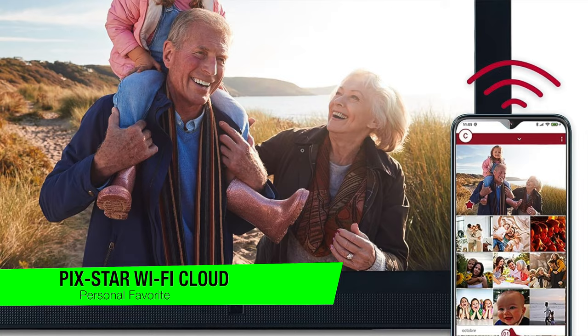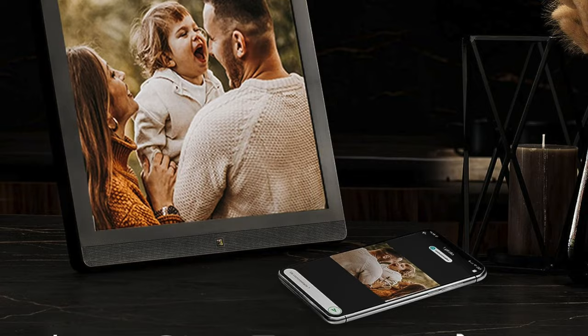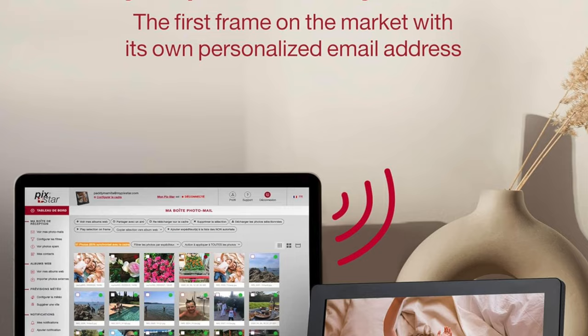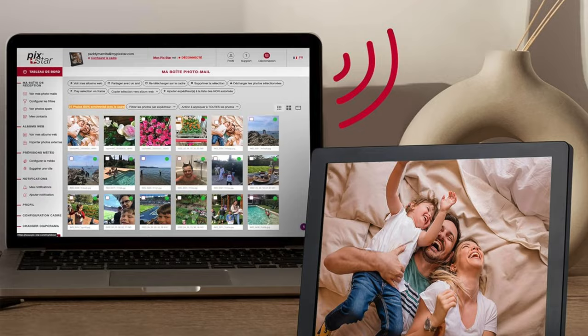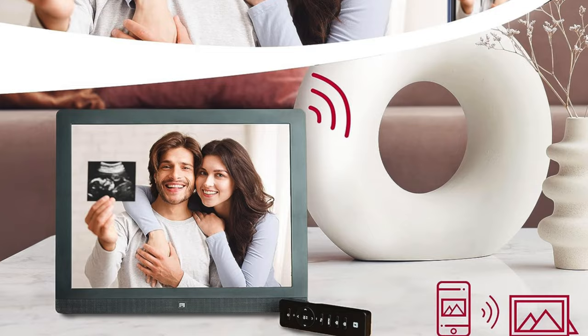Diving into the world of digital elegance and quite frankly a bit of technological wizardry, the Pixstar Wi-Fi Cloud Digital Photo Frame is in my opinion the best photo frame overall — because who wouldn't want their grandma's face in HD, right? Key features: resolution and screen — we're talking 1024 by 768 pixels of sheer beauty. That's like having a miniature cinema right in your living room, 15 by 11 inches of prime real estate. No touchscreen though, because we're all about those old school vibes.